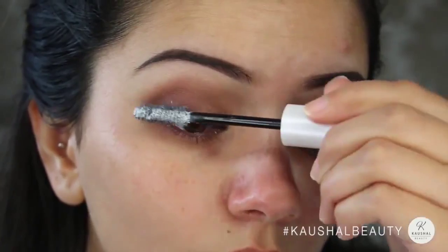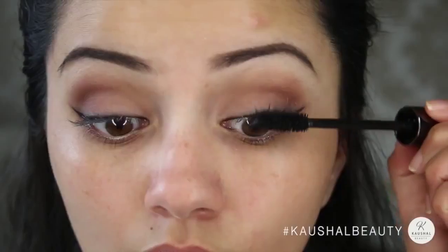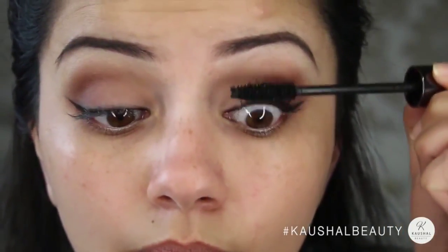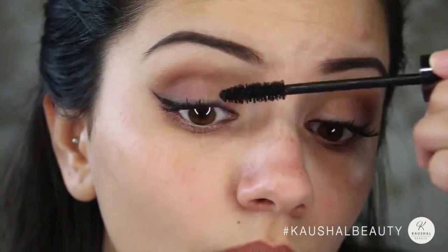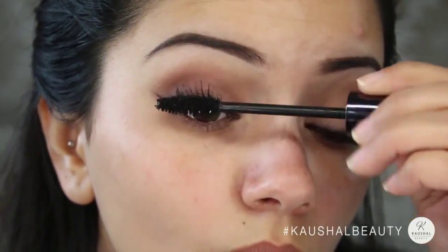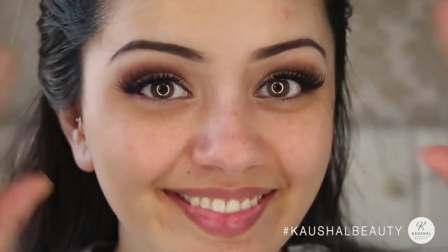I'm applying about two layers of the lash primer and then taking Perversion mascara by Urban Decay and layering that on — I think I did about two or three layers. Is it me or does anyone else also go crazy on the mascara? I seem to do it way too much for my own good and I always suffer when I take it off. But look how amazing the lashes look. Just to add that Kylie flair I did add some Demi Wispies onto my lashes.